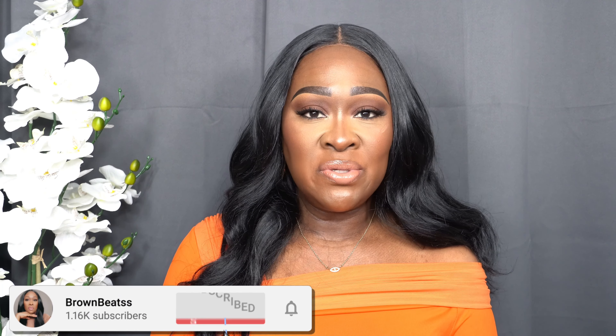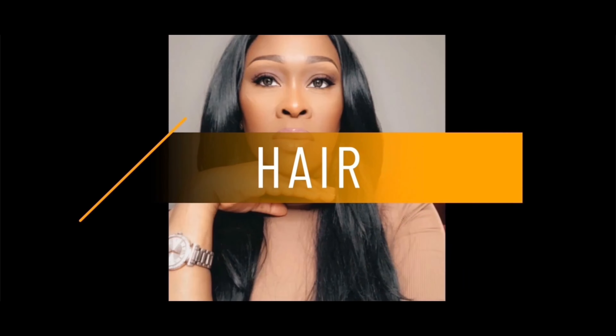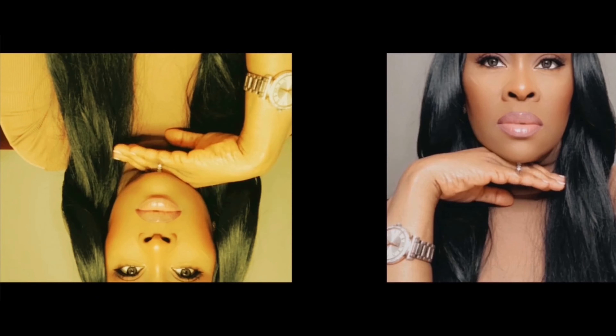Hey beautiful people, my name is Michelle, welcome or welcome back to my channel. If you are a returning subscriber, thank you so much for stopping back again. If you're new to my channel, hey girl, welcome in. Today's video I'm going to be doing a very beautiful affordable face — everything like $15 and under.